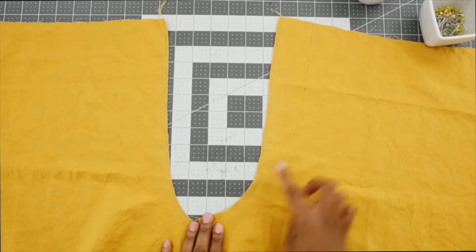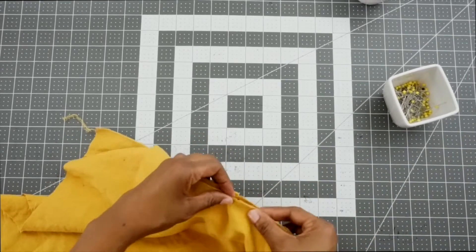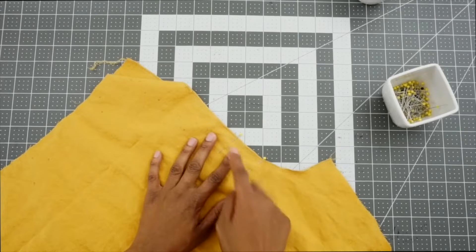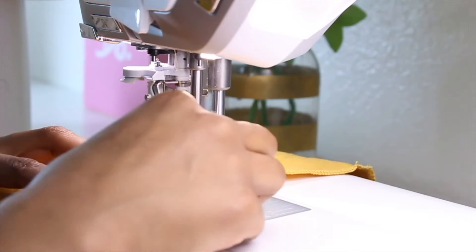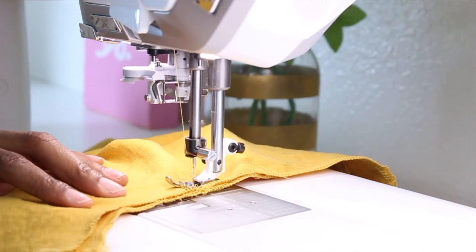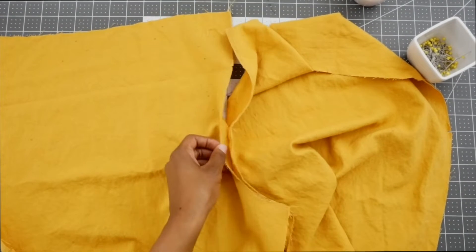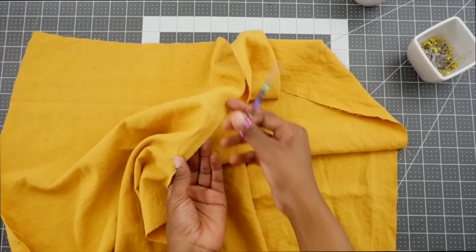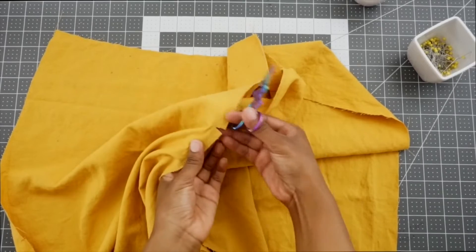Now that the raw edge is finished, we're going to put the pieces right sides facing, match up our notches as well as our large dot, and pin in place. We're going to stitch between this large circle and this notch at a five-eighths of an inch seam allowance — make sure you backstitch at the beginning and the end. Now we're going to clip the left front only, not the right — clip it to that large circle that we reinforced. Grab your scissors and clip to the large dot, but don't clip through your stitching.